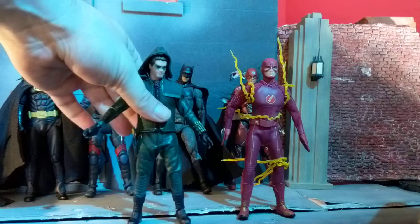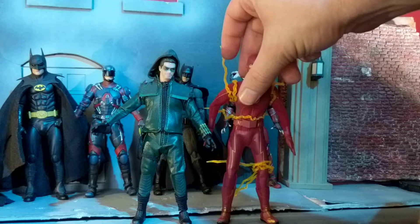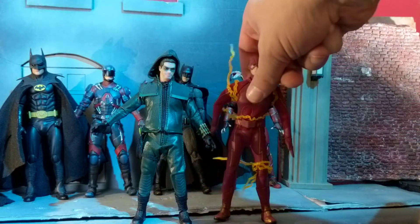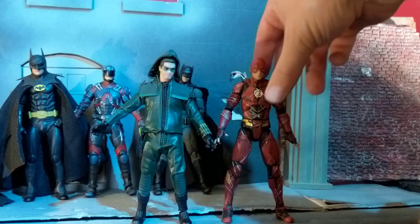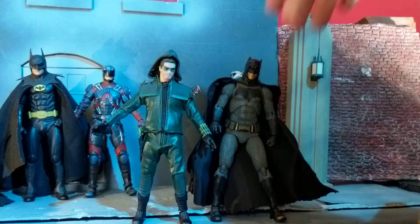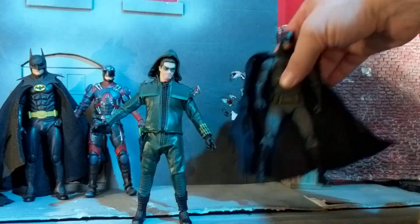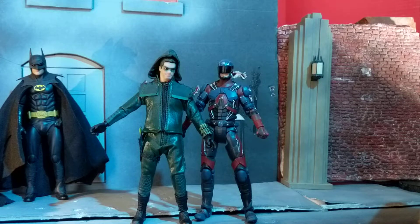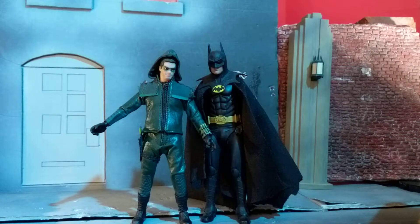Let's do some size comparison. Here he is next to Barry — I did that in my Flash review since they're the same scale and same company. They actually made Barry a little taller, which is interesting. Here he is next to a Mattel figure — about the same size. Here's a Mafex Batman — about the same size, maybe Oliver is a little taller. Here is his fellow Arrowverse buddy, and that fits pretty nicely in scale. And here's a NECA 7-inch just so you can see how that looks — it actually works pretty well.